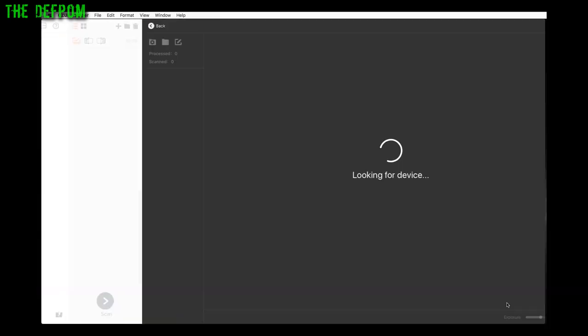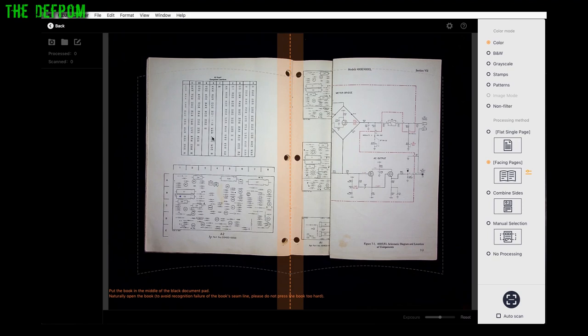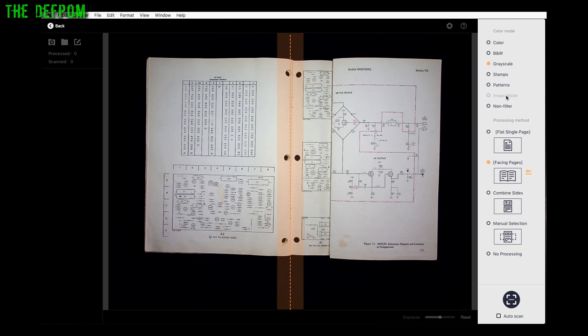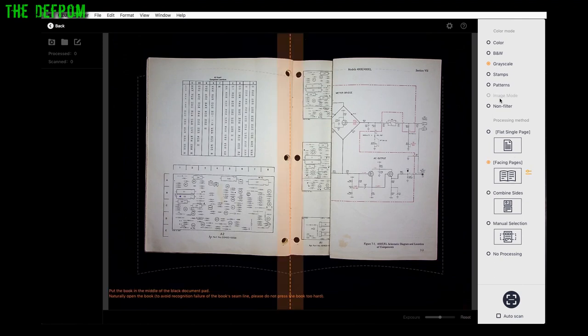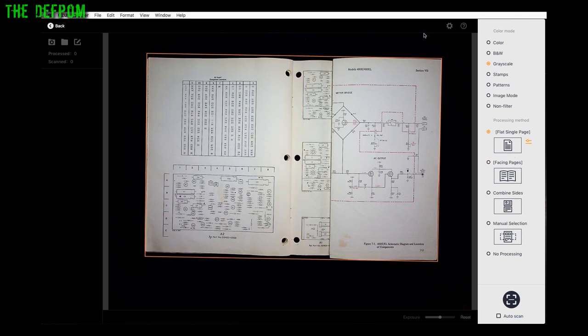Let's go to the scan section. You can see what's currently underneath the scanner. Over here there are colour options: colour, black and white, greyscale, stamps, patterns, and image mode which is for higher quality images — though that only works on a single flat page. You can also do combined pages. The scanner automatically detects the outside edge. There seems to be an issue with the auto scan function though — it seems to auto scan regardless of which button I press.